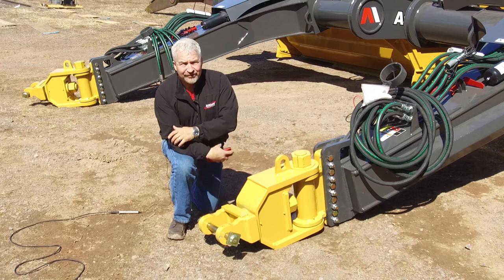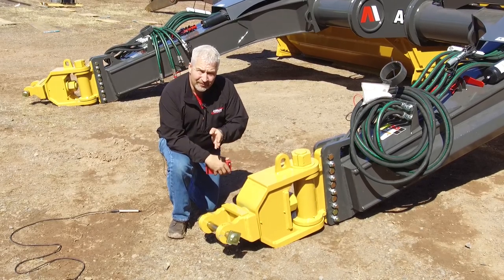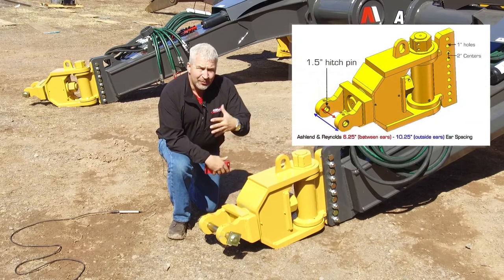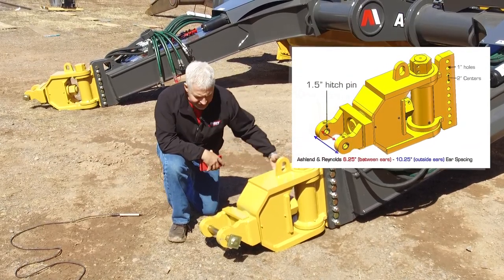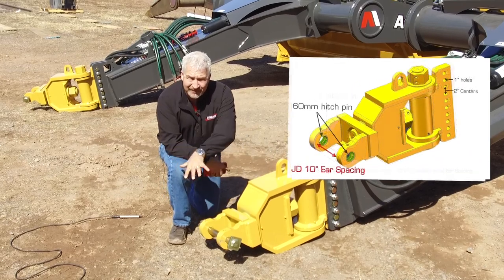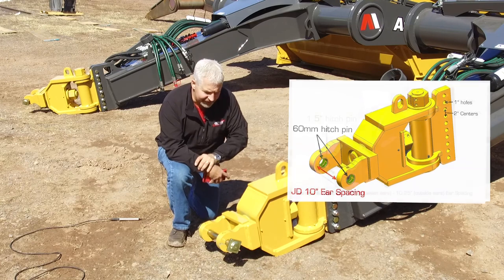We also took a look at the fact that a number of your customers are running John Deere tractors and/or John Deere scraper drawbars with a wider ear spacing. We can accommodate John Deere drawbars by simply removing this four inch nut, slipping out the yoke assembly, and slipping in a wider ear spacing to accommodate those 60 millimeter wide ear spacing John Deere drawbars.